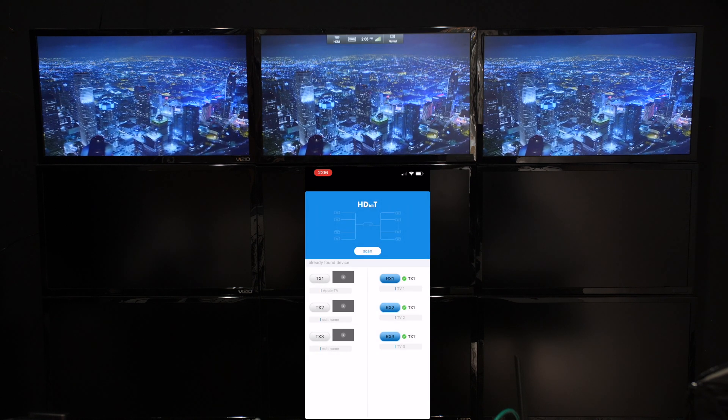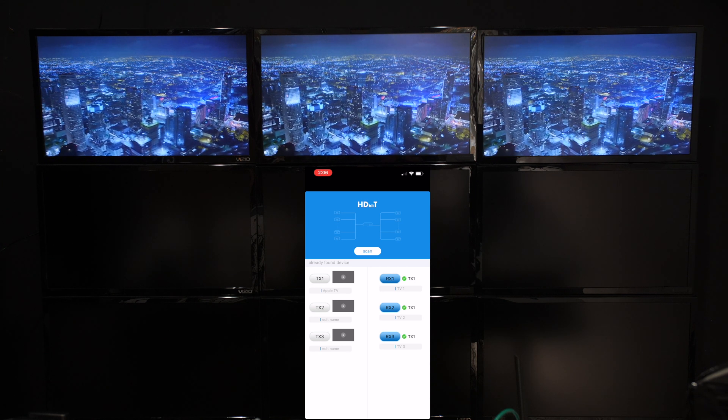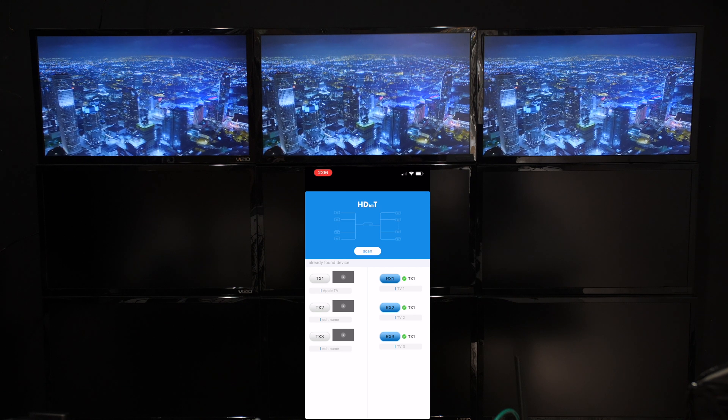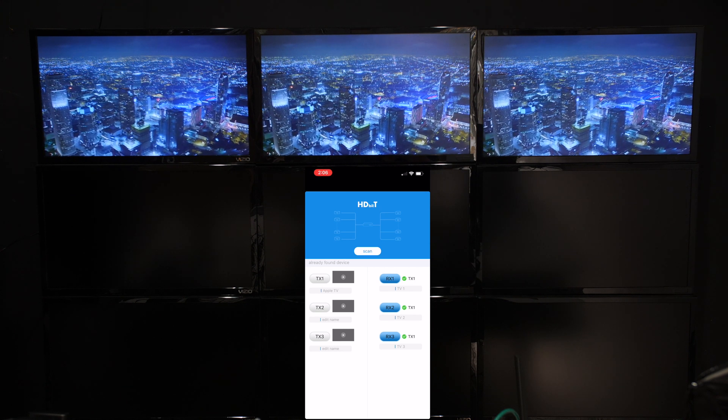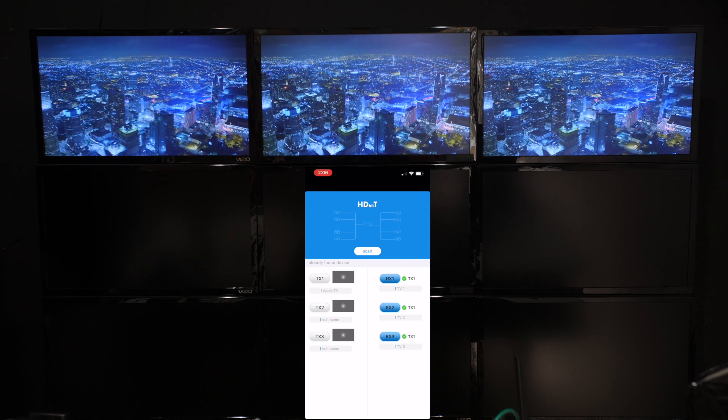Now below TX1 it says Apple TV. It's going to be very simple to set up and use. What I did is I have three transmitters, three receivers, and the network adapter connected to a gigabit network switch.